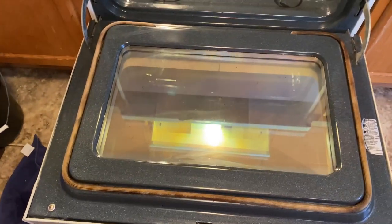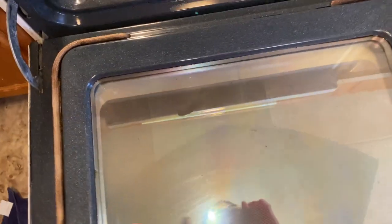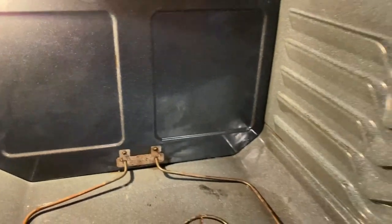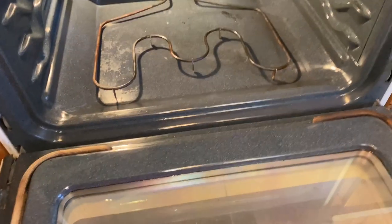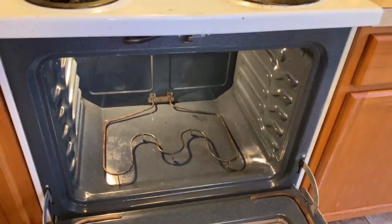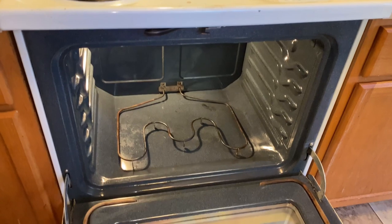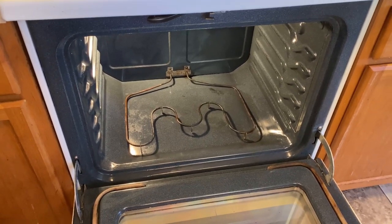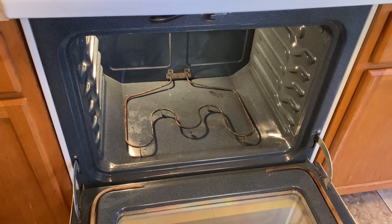So this is the oven all clean. Remember you couldn't even really see through the glass — this is the inside all cleaned up. I'm gonna do one more wipe just to make sure there's no residue left, and then I'm about to clean the racks and put them back in. If you enjoyed this video, give it a thumbs up, share it out, like the video, and leave me some comments below.